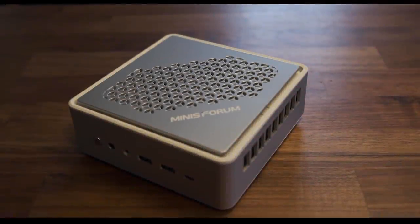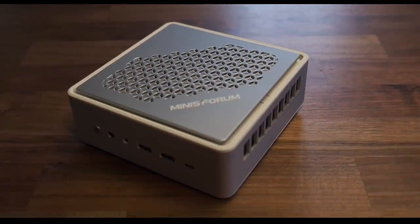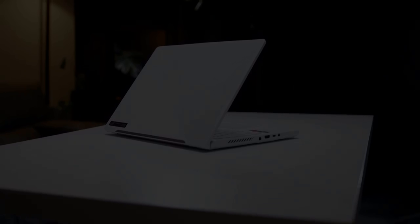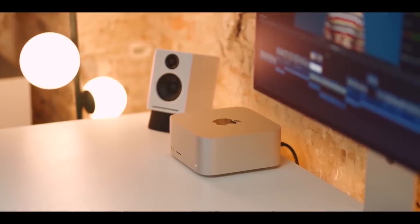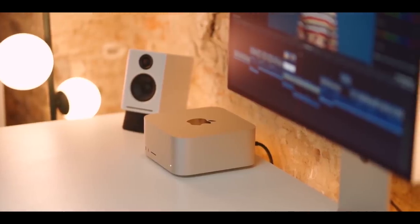As of today, you have different options depending on how much you're willing to spend, with performance jumping significantly at each tier. Personally, I can't wait to get my hands on a mini PC with an AMD 6000 APU with more headroom in terms of wattage — I think that's where the sweet spot will be for price-to-performance in a small form factor PC.